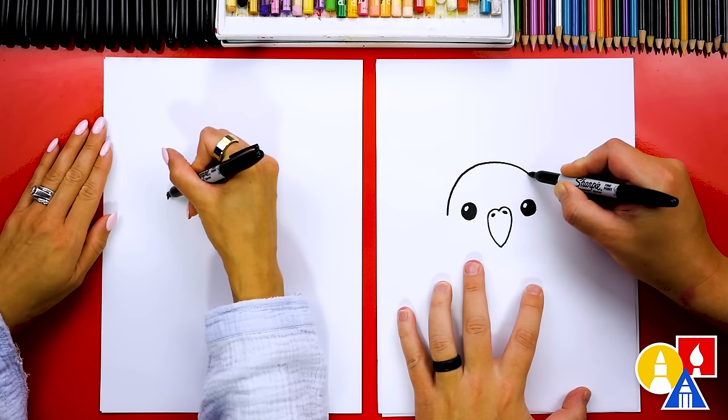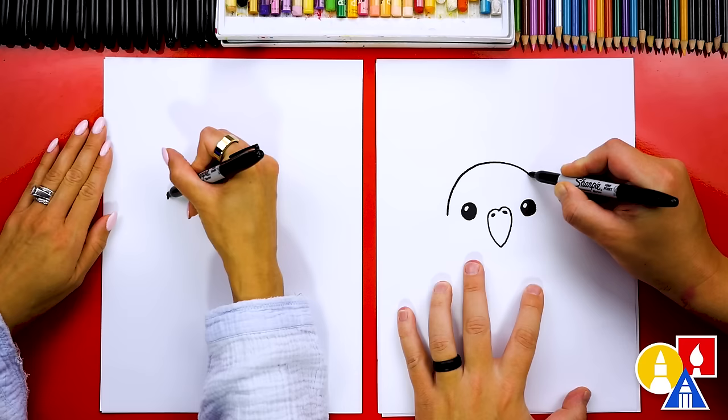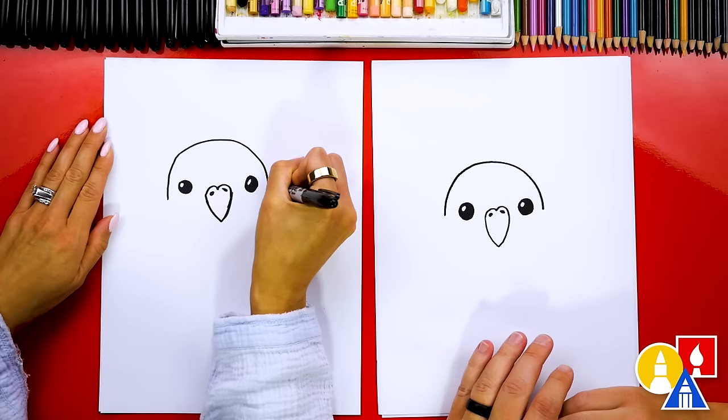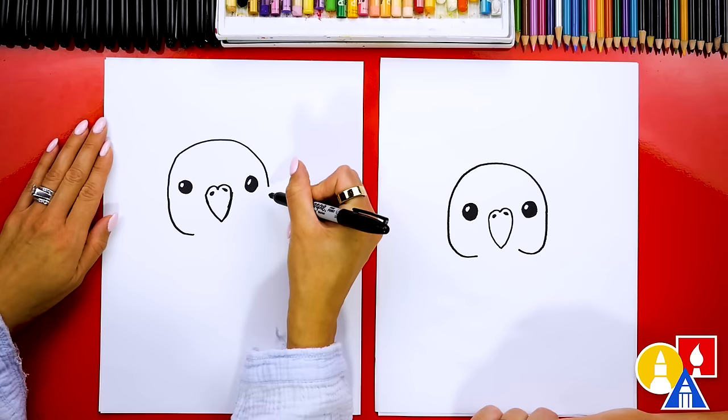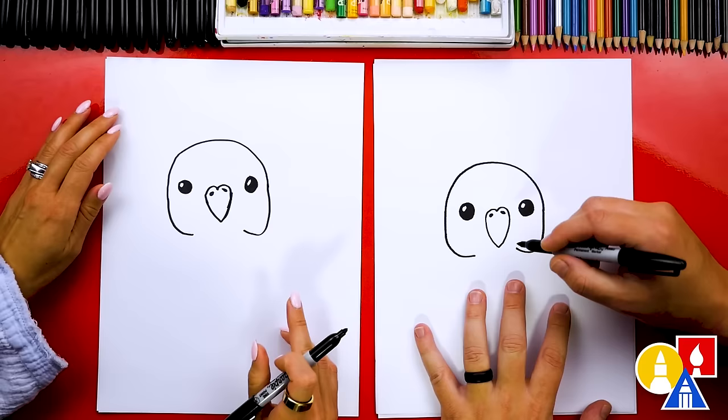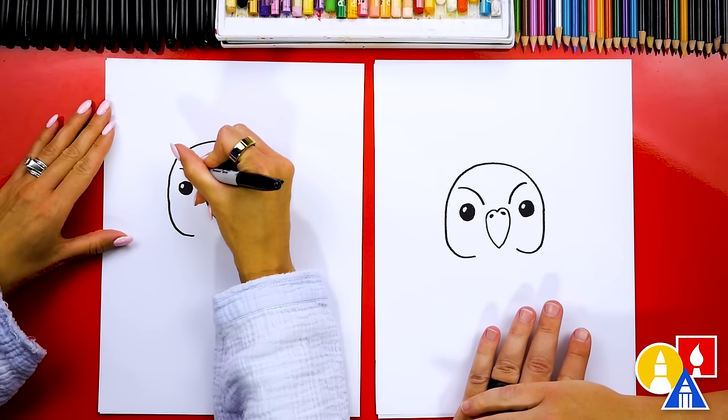Now let's draw the top of our bird's head. We're going to start here and draw an upside-down U shape that comes over and back down on the other side. Then we can draw the little cheeks — draw a line that comes down like this, then curve in to connect to the beak, and repeat that same shape on the right side. Let's also add a little curve right here on top of each eye.